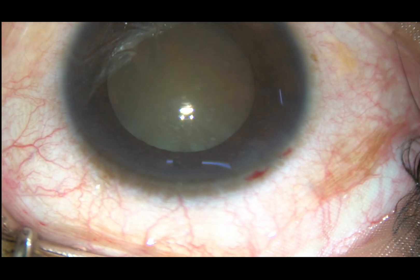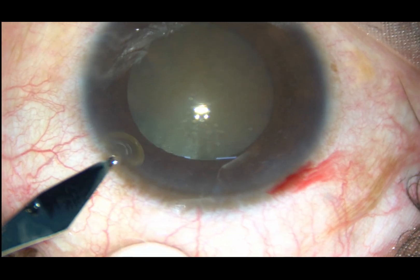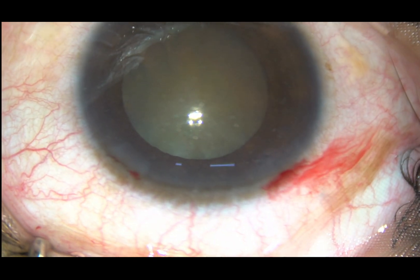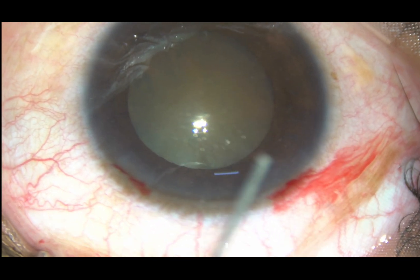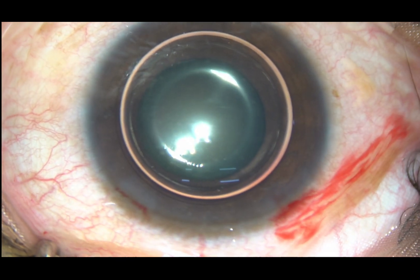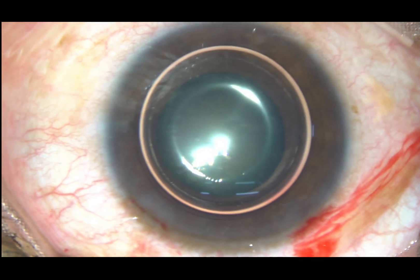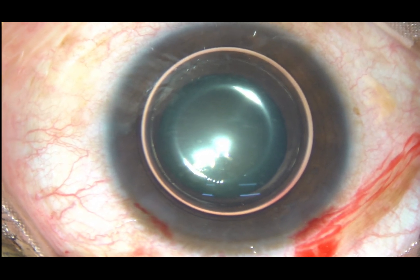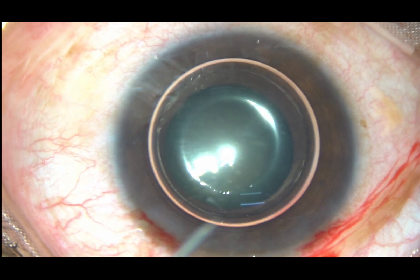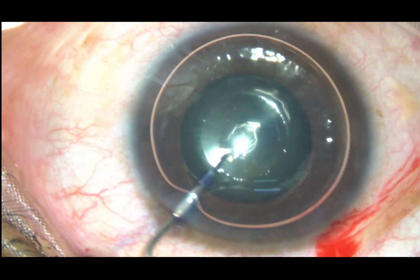The main incision has been placed on the posterior aspect of the limbus. There is a side port on the left side of the main incision. An air bubble is being injected, and then trypan blue dye is injected beneath this air bubble to stain the anterior capsule of this cataractous lens. Here goes the dye.